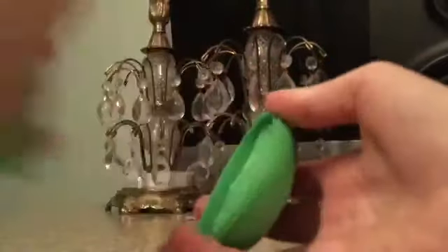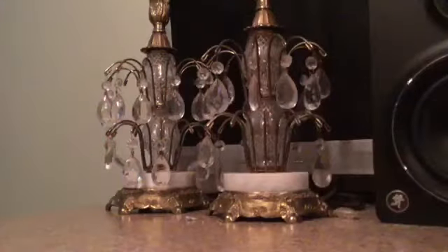Here's the green one — looks very nice. It's molded and everything.